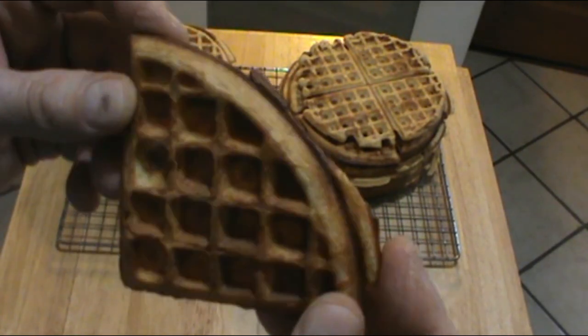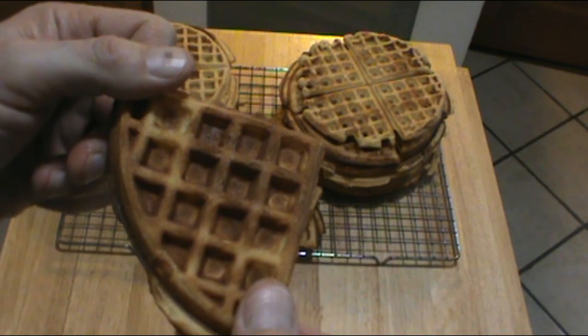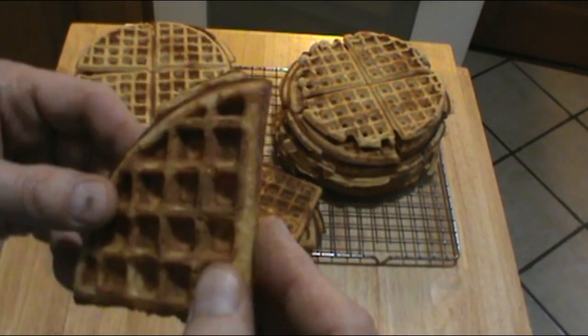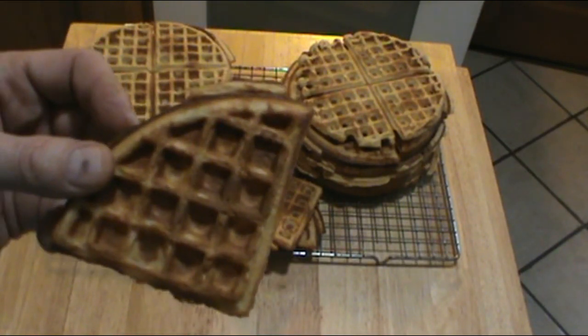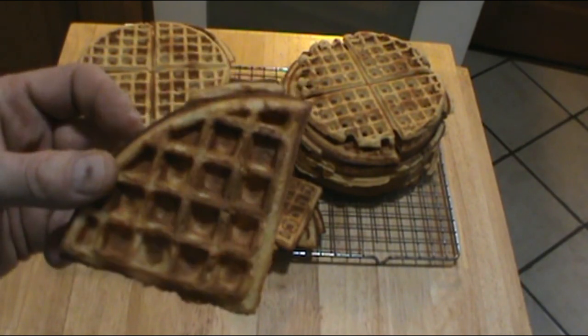But cut into quarters, you can use them as bread and there are all kinds of things you can make with these — we'll save that for another video. I'm not even going to do a taste test right here because while I was cooking these in the waffle iron I had to have one, so you can see a picture of that in the thumbnail for this video.